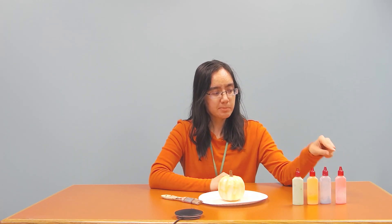Hey guys, this is Jen from the Teen Department, and today what I have here is a fake pumpkin that I painted using glow-in-the-dark paint. And as you can see here, here's some of the glow-in-the-dark paint that I have. This one would be pink, blue, orange, and green.